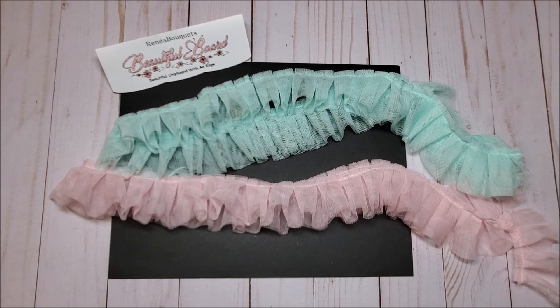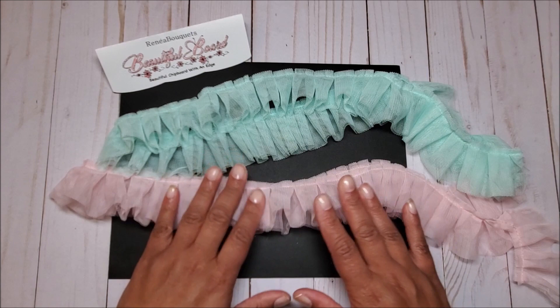Welcome to part two of my craft haul from Renee Bouquets. In my first video, I focused on the beautiful laser-cut chipboard which is designed and manufactured exclusively by Renee Bouquets. In today's video, I will be reviewing some of the trims, flowers, and other embellishments that I received in my package.